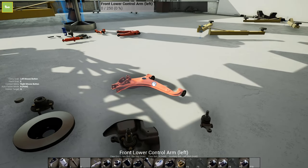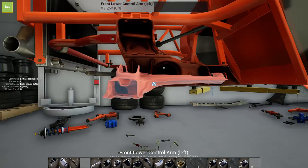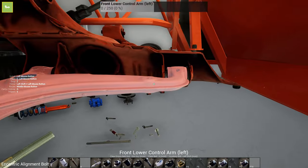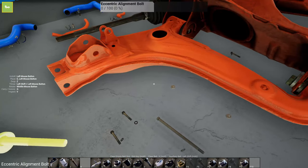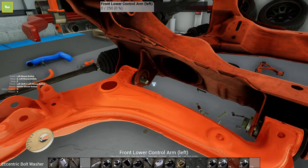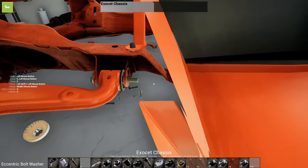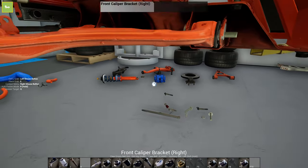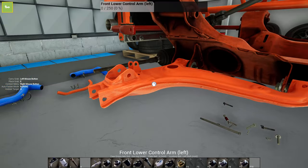Next we can do the lower control arm. This is gonna take these eccentric alignment bolts - I got new ones because these have durability on them. We have to put the eccentric bolt washers on there, and then I have the nuts in my pocket.